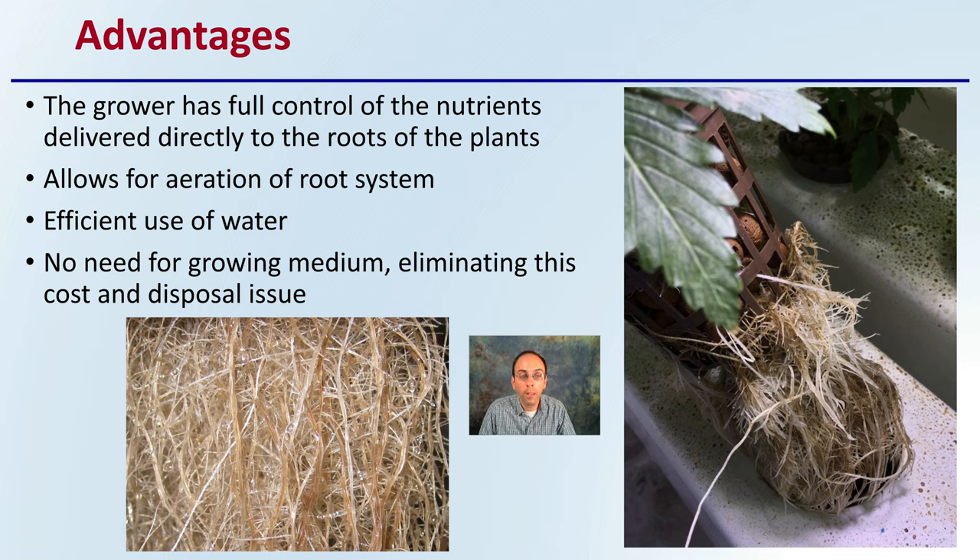The flip side of that full control is that the grower needs to be on their game, making sure they're delivering the right amount of nutrients in the right concentrations, where more is not necessarily better.